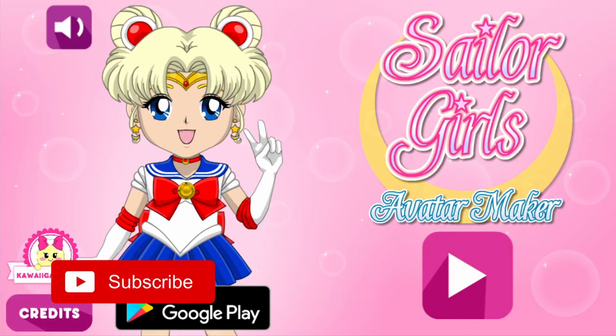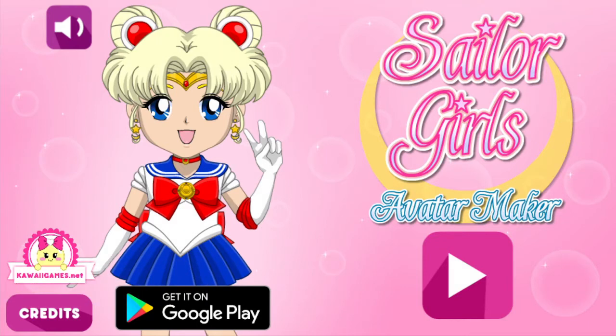So that is my final Sailor Moon character. Hello and welcome back to the channel and welcome to Sailor Girls Avatar Maker.